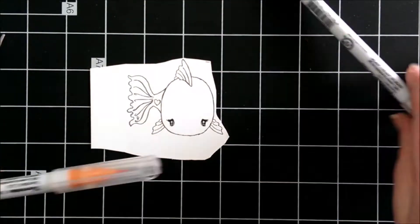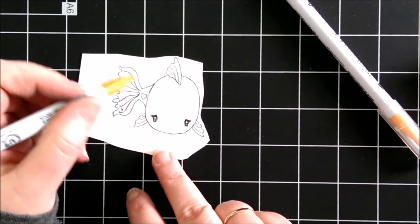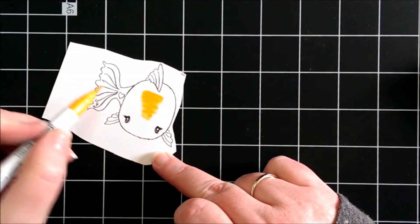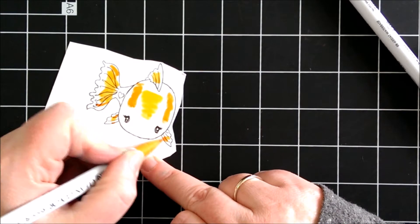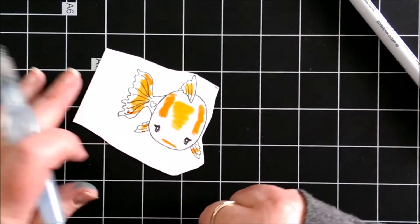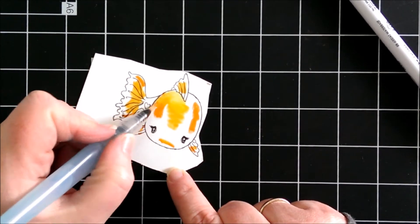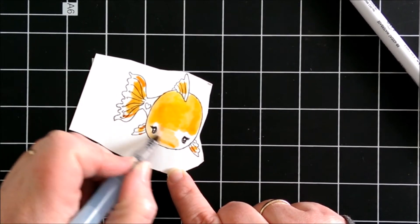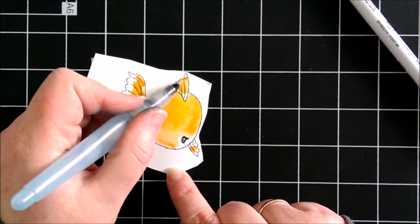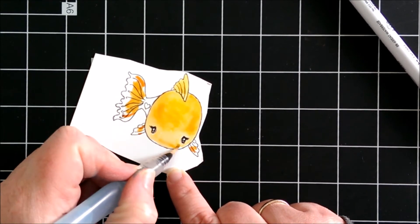I dragged that and then attached it to a white card base. Then I watercoloured the Little Fishy with the Zeg Clean Color markers. I used two shades of orange and I blended them together with a water brush.